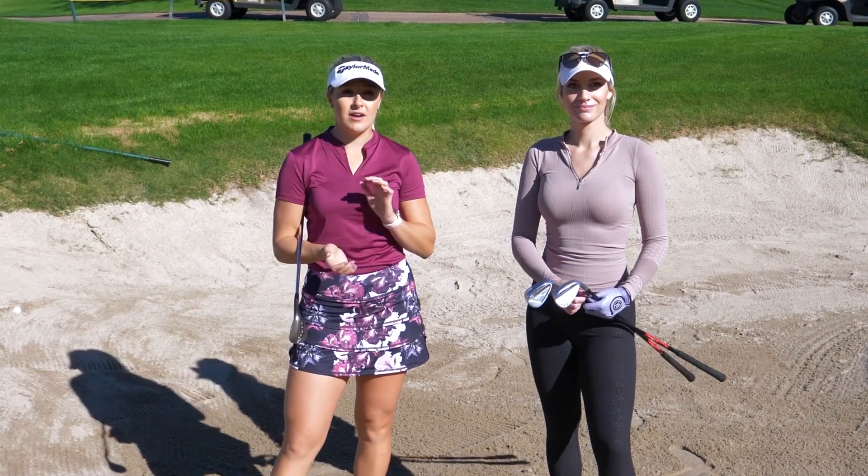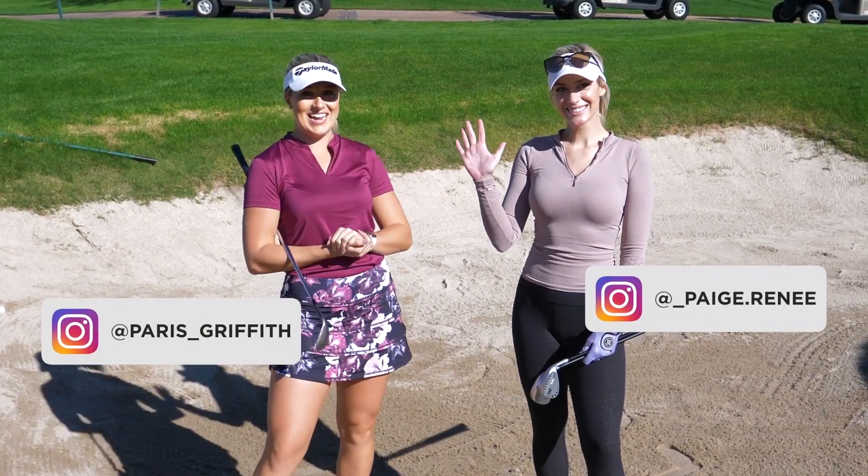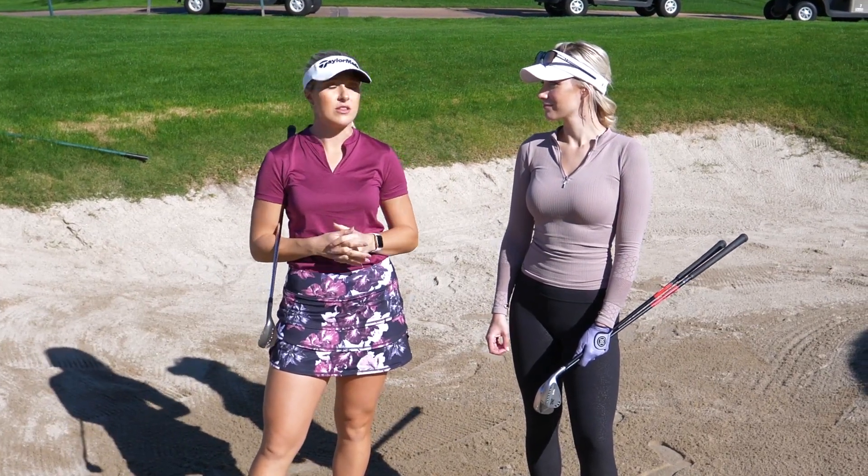Welcome back to another video. We are out here at Quintero Golf Club in Arizona with Paige. We're going to do a little bunker tutorial today.